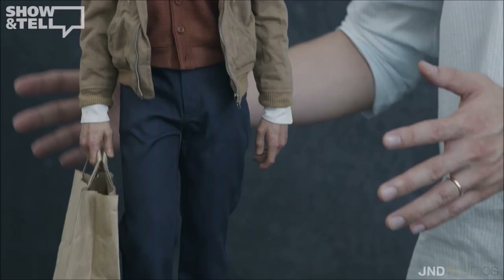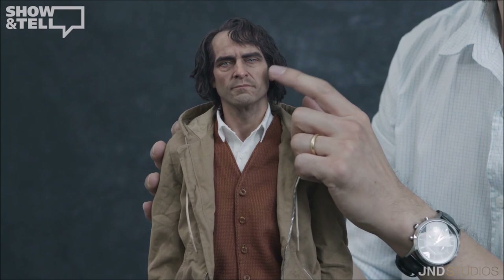As you can see, the likeness is incredible — I feel like it's 97% there. It's very close to Joaquin Phoenix and it looks incredible at one-third scale. There are lots of different details we're going to be talking about in this video. The silicone face — as you can see there's give to it — it's almost creepy how much give there is, but I feel like the paint apps are incredible.